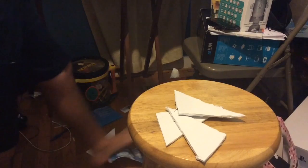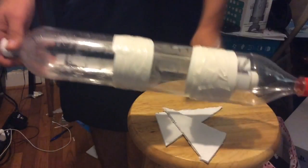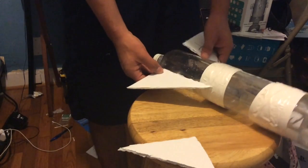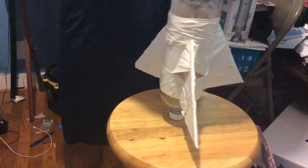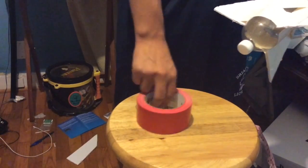Hooray! We finally have our wings of fury. Now we grab the rocket and for the fuselage we're going to put one fin right here, then another one right here, then this one right here. Excuse me while I try to figure this out — I was not prepared for this moment. How the heck am I going to do this? Okay, the rocket is finally done with the exoskeleton. As you can see, rocket is complete. Now all we have to do is put lovely little red tape right here that represents Russian power.